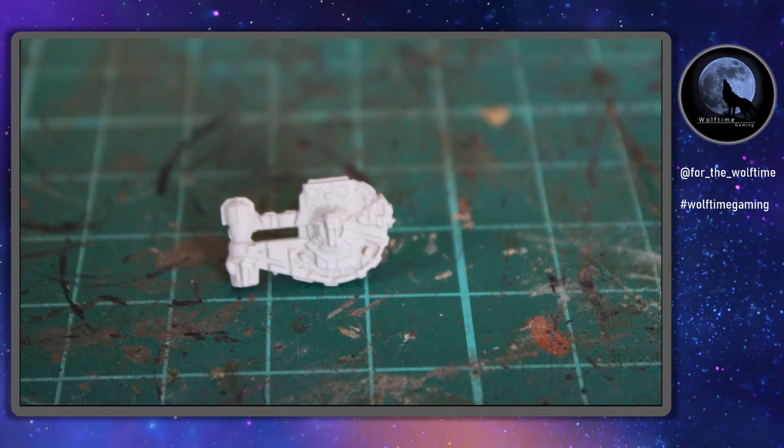Hello and welcome to another Wolftime Gaming video. We are sticking with Star Wars Armada at the moment and we're painting another miniature ship. This time it's the YT-2400, which as any avid Star Wars fans will know is a very similar looking ship to the Millennium Falcon, and we're going to do a very similar paint scheme as well.